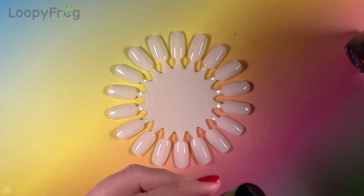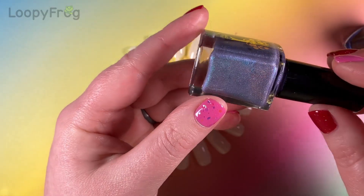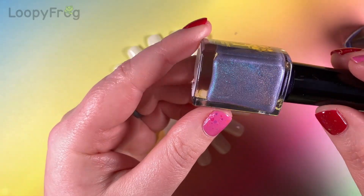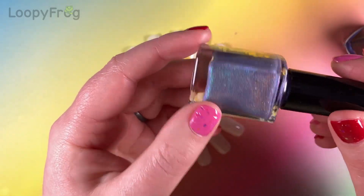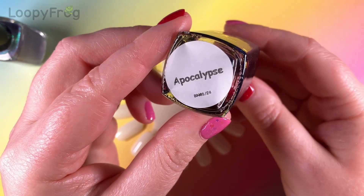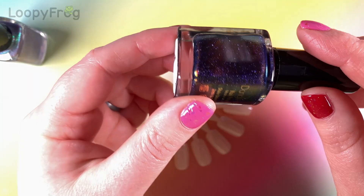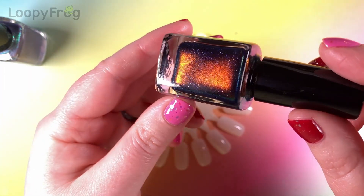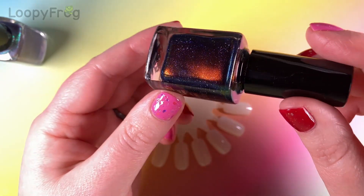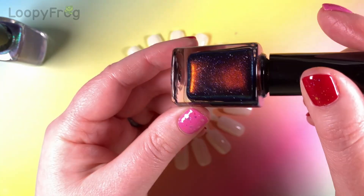The next two Danglefoot polishes I got are Lord and Lady, which is a lilac base with a strong aqua-purple shimmer, and it's got some holo in there too. And then I got Apocalypse, which is from the X-Men Villains collection. This is a purple base with a really strong orange-red-green shimmer, and it's got some holo flakies in there too. I'm seeing mostly reddish-orange.